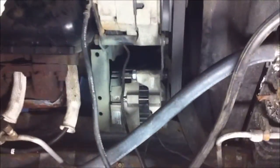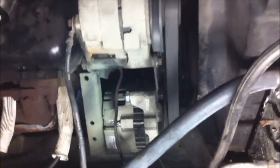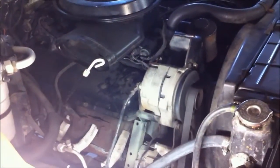I thought this was pretty cool. Seems to be working, looks like I got it lined up right. Alright guys, I'll talk to you later. Thank you very much.